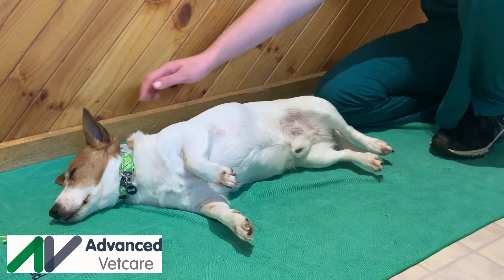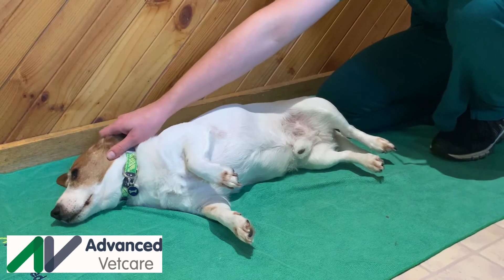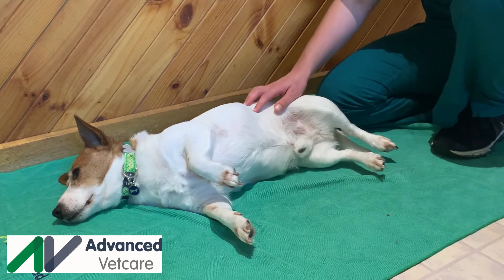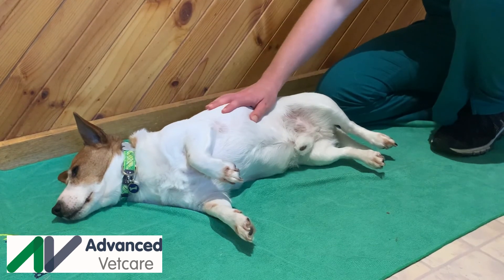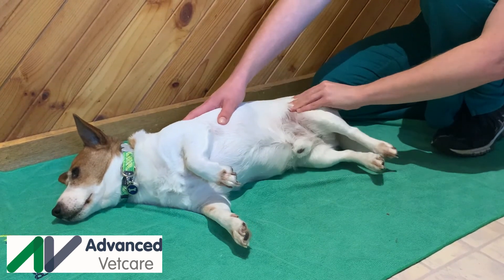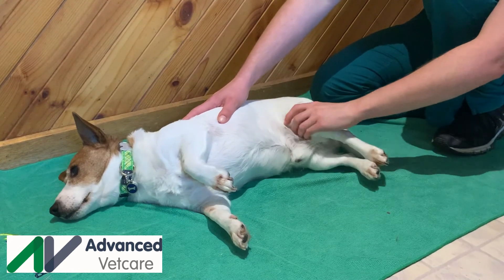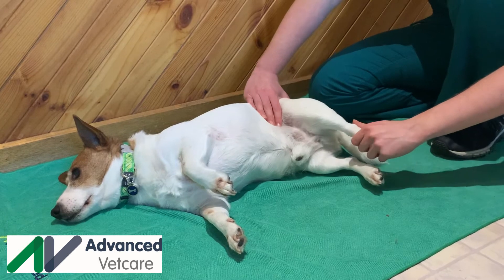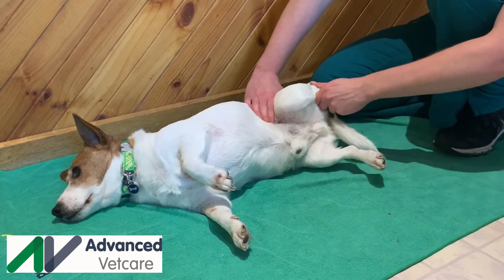Your pet should be relaxed and comfortable. It is important to be gentle and not create pain or discomfort. Have your pet laying down on a comfortable surface. Start with a gentle massage to warm up the muscles, then support the limb in a level plane and gently work the limb in a normal range.